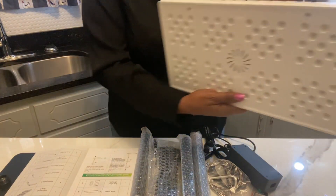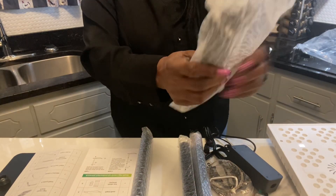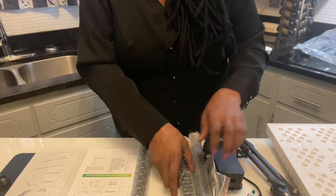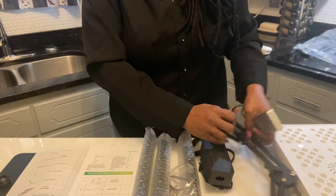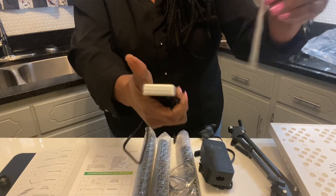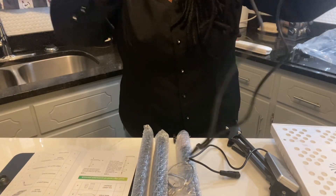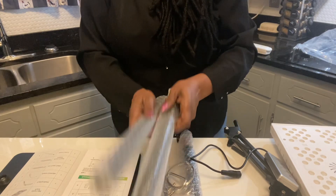So I have all the parts out. This is the grow light panel. Right here is the folding stand. This is the button controller. This is the AC adapter cord. And you will plug this part into here like that. And then you have some sand tubes.